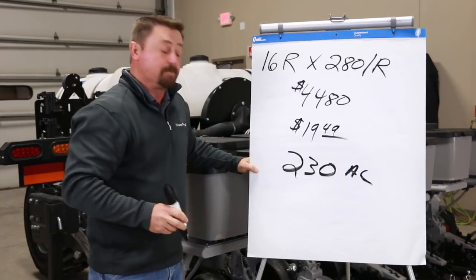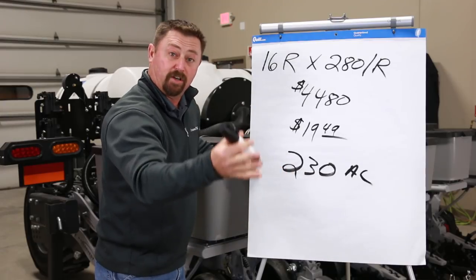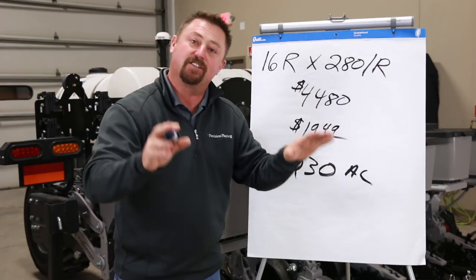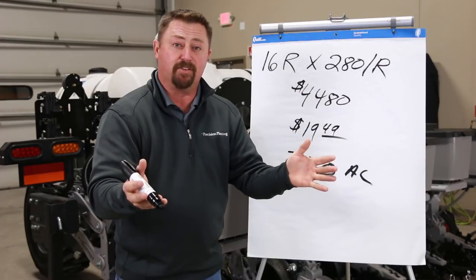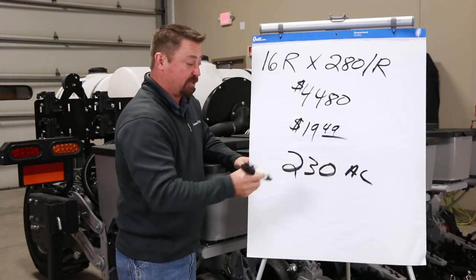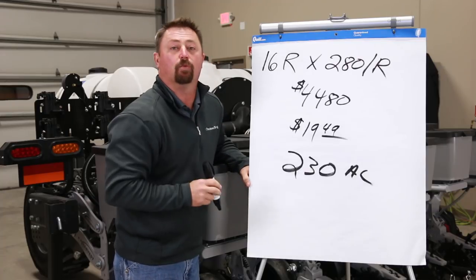So what does that mean? After we hit 230 acres, the FurroJets are paid off and then we're looking at total profit. That's what we're talking about with return on investment — we want the technology to pay off as fast as possible. We're looking for technologies that will pay for themselves in less than one crop year. And if you're farming more than 230 acres, that 5-gallon rate is paying for itself after just 230 acres. That's the breakeven we're looking for.